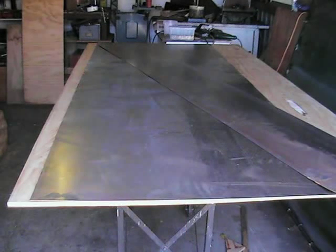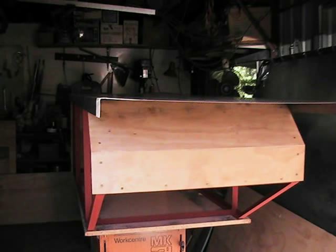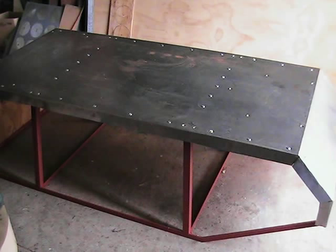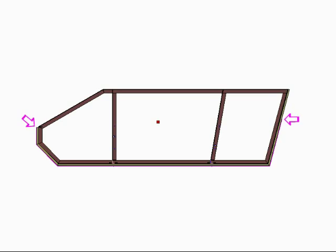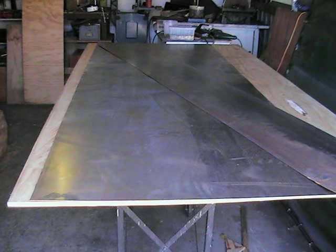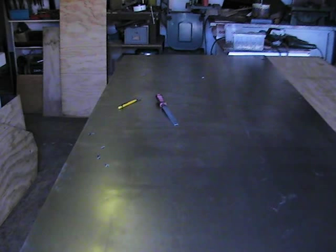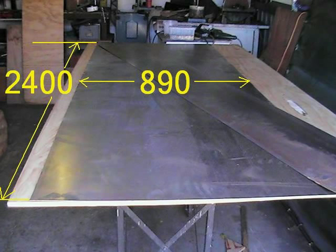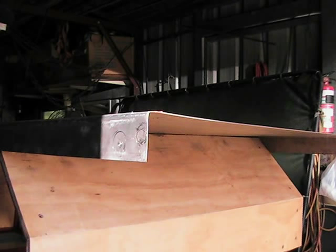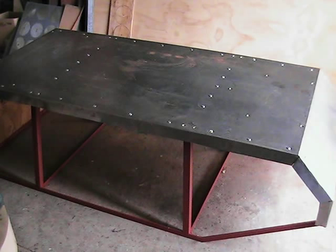The next stage is to cut, bend and fit a one millimetre sheet steel cladding for the underside of the hull in one piece, that will extend to cover the front and rear of the hull to strengthen and protect the corners of the plywood panels. The sheet was cut down from a stock standard 2400 by 1200 millimetre, one millimetre thick sheet, to a width 90 millimetres wider than the hull to allow for a 45 millimetre wrap-round to the side plywood panel.